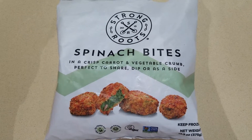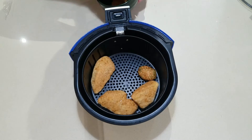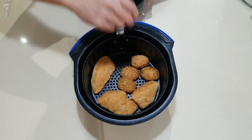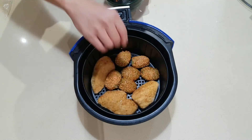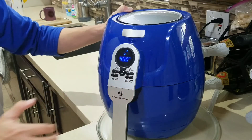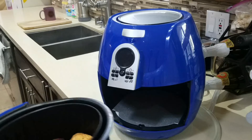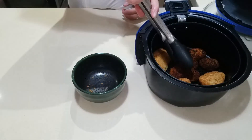Strong Roots Spinach Bites. Prepare to air fry. Air frying done.